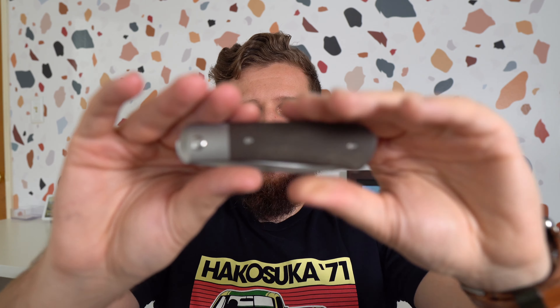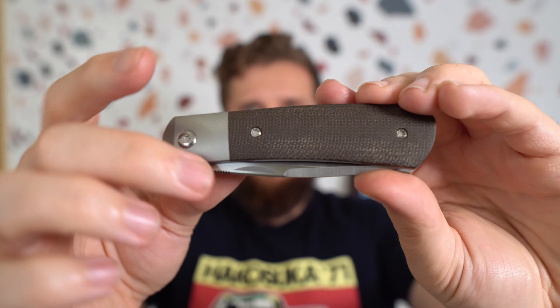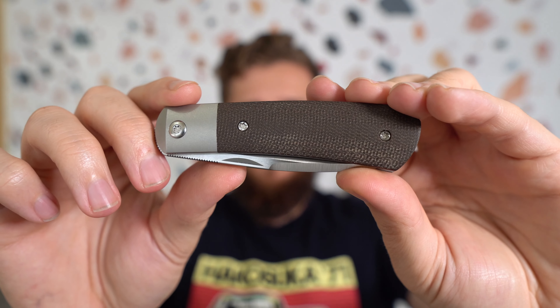The method of deployment on this one — there are technically two. There is a nail nick here, which I've found: it's not like I do it most of the time, but if I use that for my thumb to slow-roll the knife out, it works great. If I have it in my left hand — for somebody who's left-handed for a lot of things, I'm not good at playing with my knives left-handed — but you can middle-finger flick it with your middle finger nail if you're left-handed.